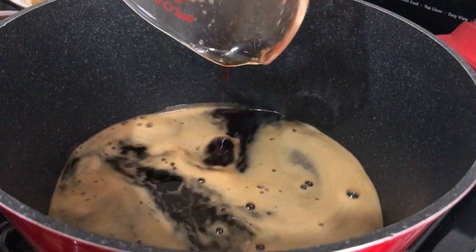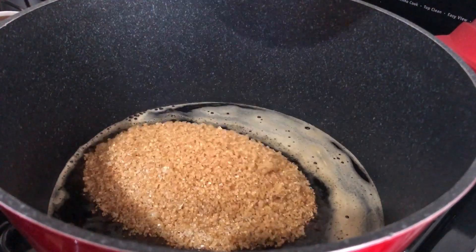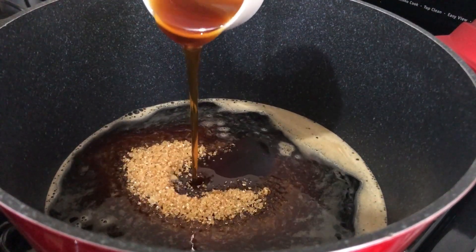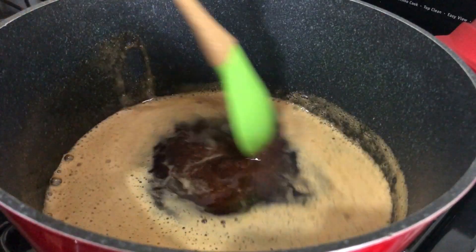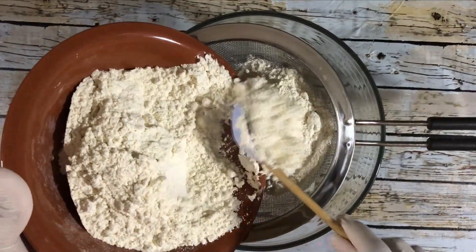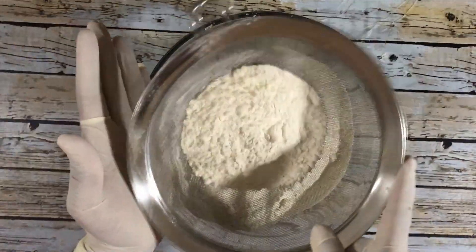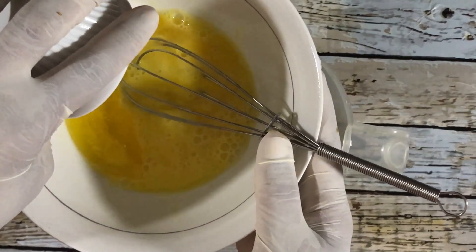Pour the stout in a saucepan, turn on the flame, and then add the sugar, maple syrup, and honey. Stir the sugar until it dissolves but do not boil, then turn off the flame. In a bowl, sift the flour, mixed spice, and baking powder and set that aside. Now add the beaten egg to the stout mixture.